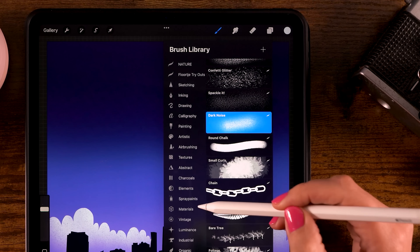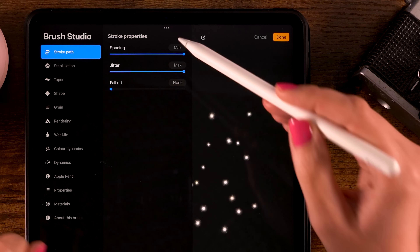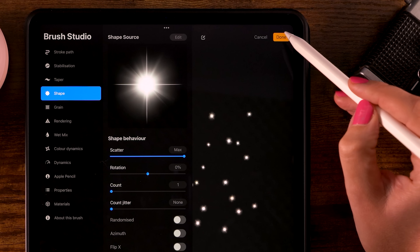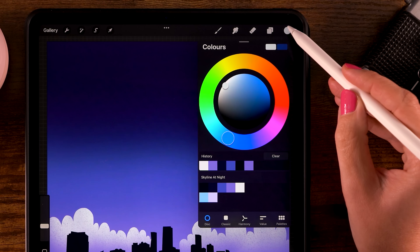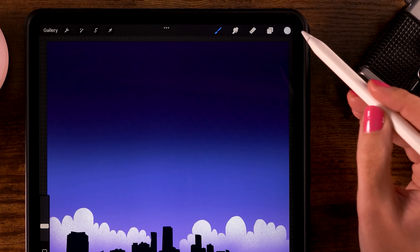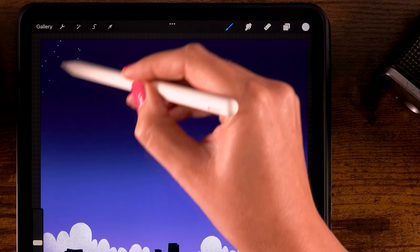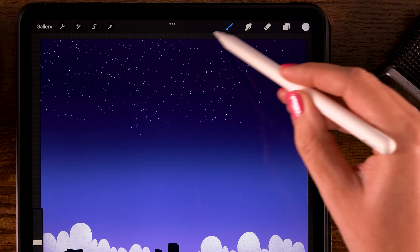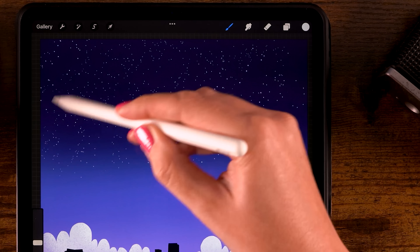For the brush, go to the Luminance brushes and use the Glimmer brush. Set Spacing to max, Jitter to max, and Scatter to max, then click Done. We'll still be using that light color — it's almost white but not entirely. The brush opacity is at 100% and size at 9%. Go over the top area of the canvas. The harder you press, the bigger the stars become, so vary your pressure and make some rounded motions to fill your sky with stars.